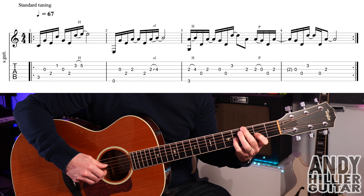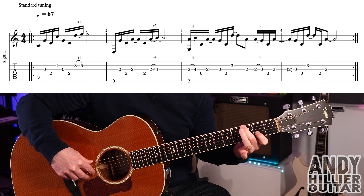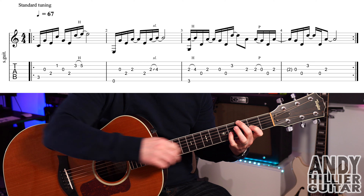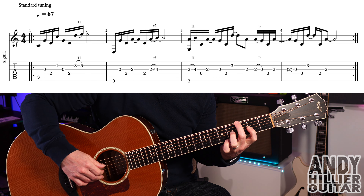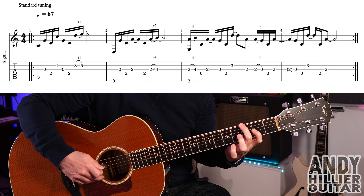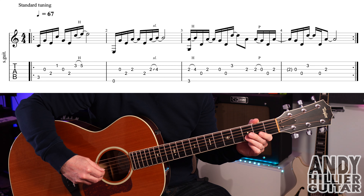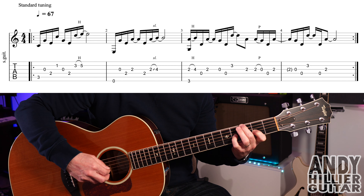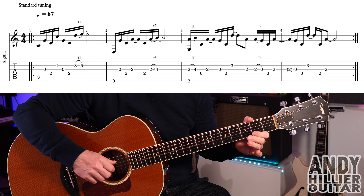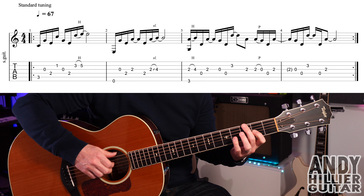Bar three: put your second finger on E3 (nearest to your face) and first finger on G2. Play them at the same time, then hammer on — using your little finger or third finger — to G4. Then open D, G2, open G, open D, then B3. Then play G2, another G2, pull off to open G, play the D string, and then G2.